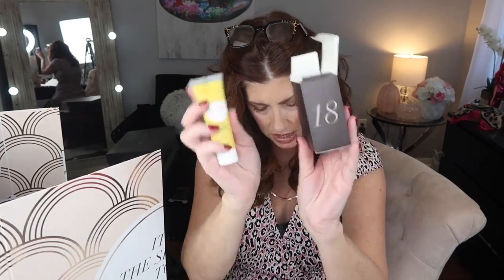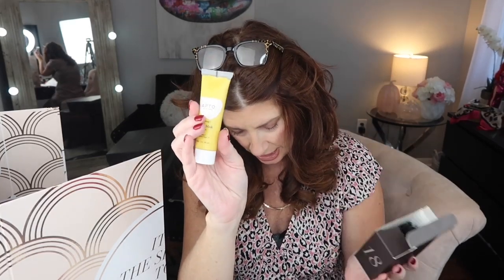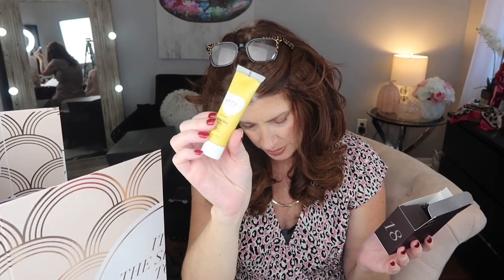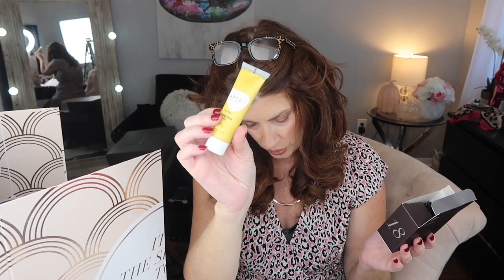Number eighteen is by Apto Skincare — a healing mask with turmeric. It reduces pesky winter redness and acts as a great detox from air pollutants. I've never tried it.